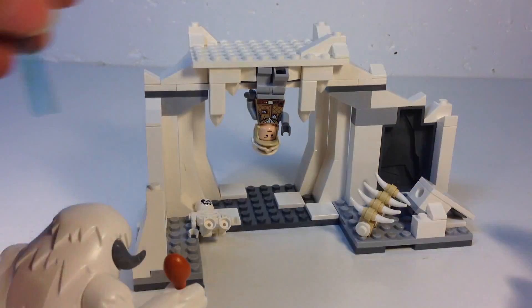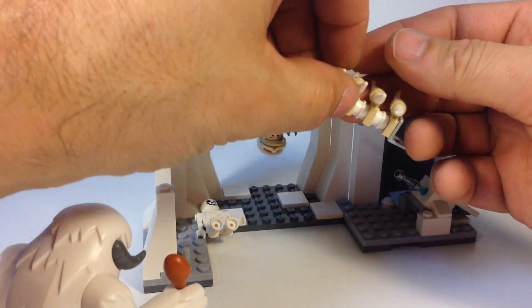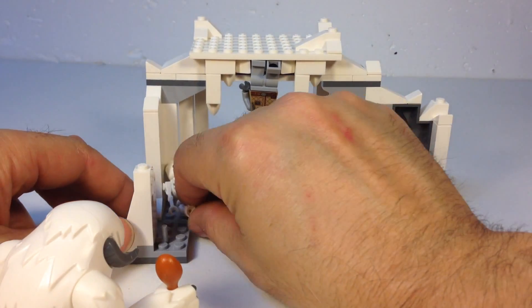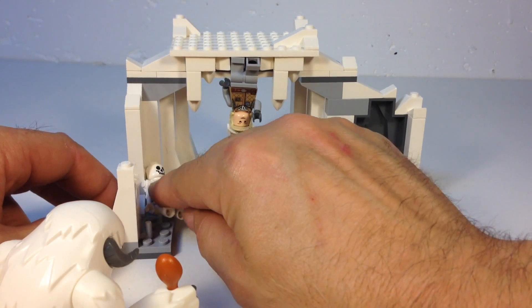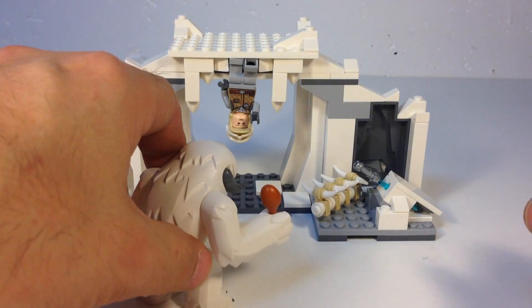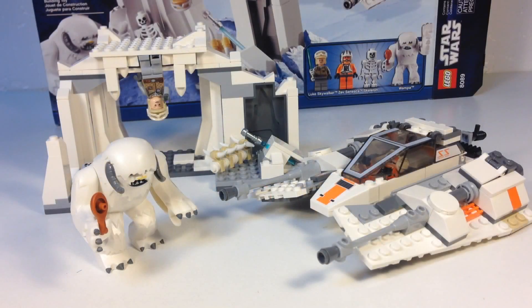There are some other skeletal remains in the cave. We put the skeleton figure in there, and then Luke and the Wampa — Willy — get their confrontation. So that's the Hoth Wampa Cave, set 8089.